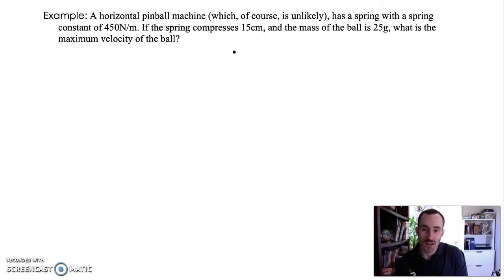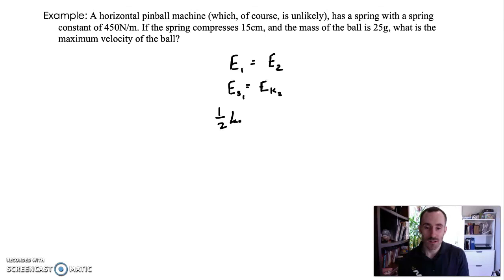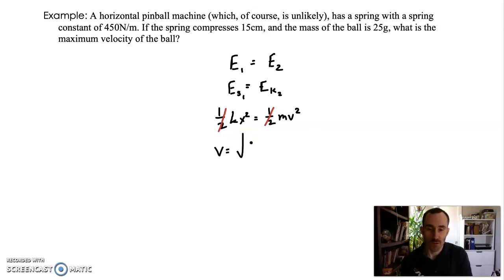We're figuring out the velocity of the ball at the end of the spring's extension. By conservation of energy, E1 equals E2: spring potential at the beginning turns into kinetic energy at the end, so ES1 equals EK2. That gives us ½kx² = ½mv². We can simplify by canceling the halves: kx² = mv². Rearranging to solve for v: v equals the square root of kx² over m.